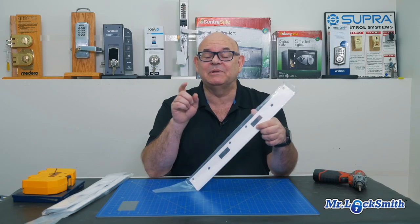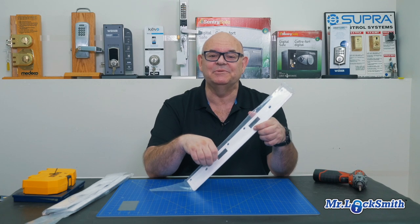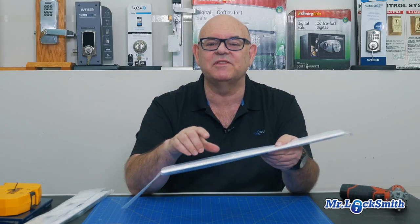Please subscribe to my video and please like my video because the likes really help us with YouTube. This is a really inexpensive way to fix up the strength of your door frame.